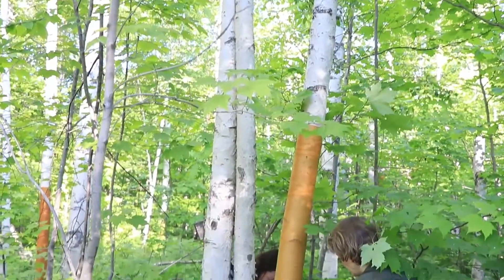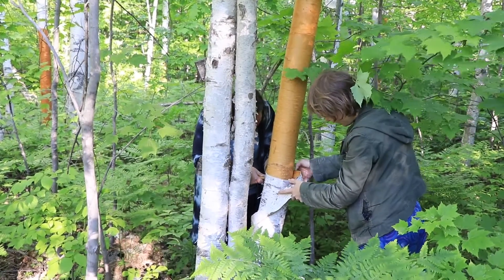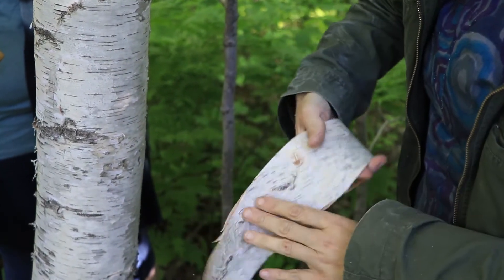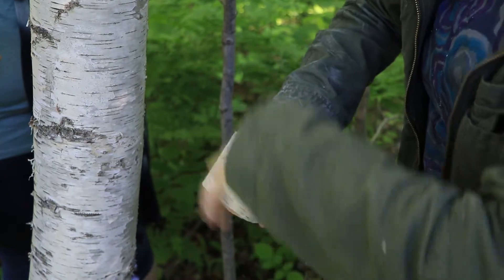It's also important to remember not to harvest birch bark from private property without the landowner's permission. Public land agencies require permits for harvesting any type of bark or trees.